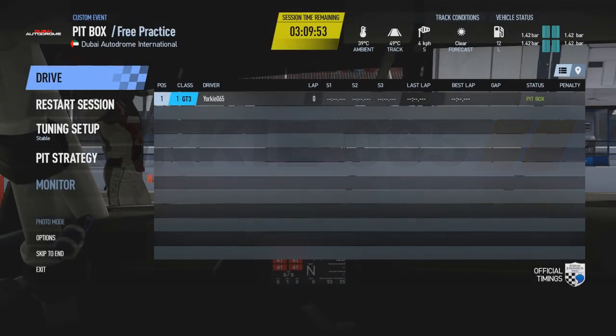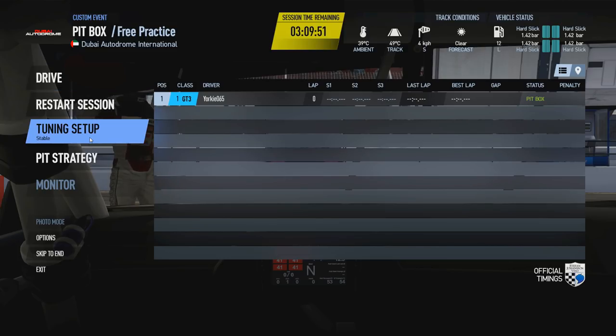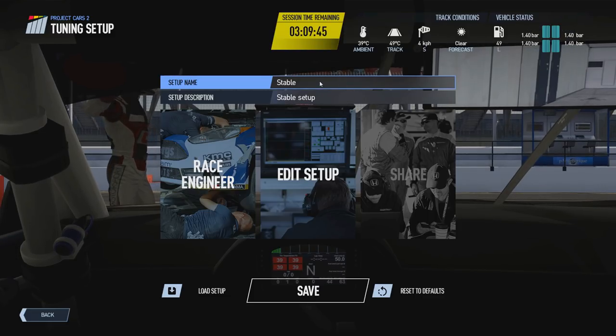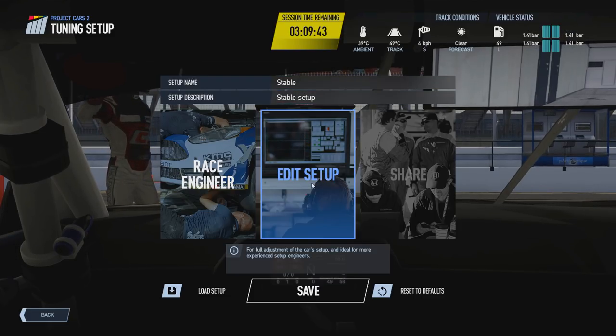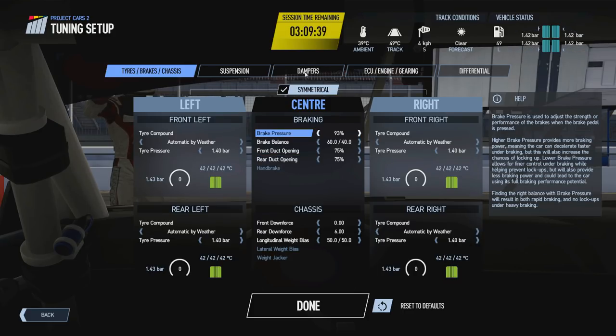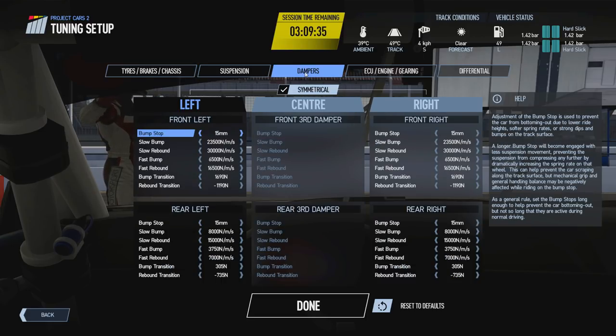Hello and welcome to episode 16 of the Insider's Guide to Project Cars 2, where today we are going to take a look at the next screen in the edit tuning setup menu — the dampers tab. We're going to load up the default stable setup that comes with the BMW M6 GT3, as we have done in previous videos, and go through the various options.